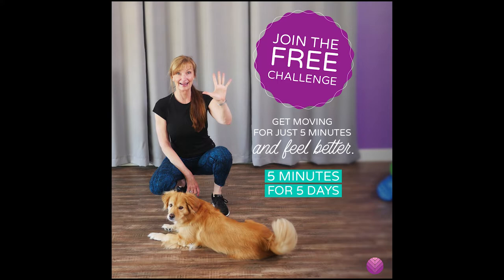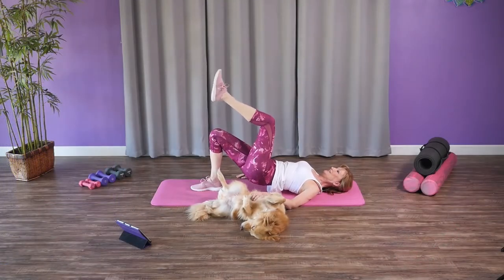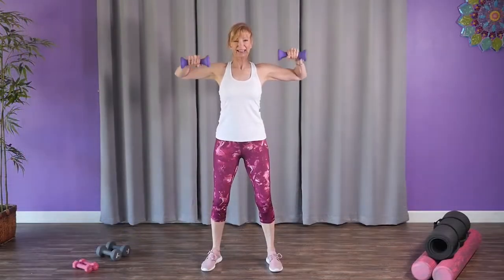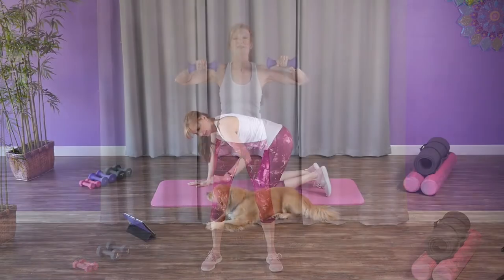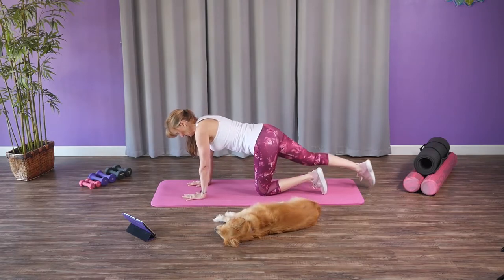First, join us in the five minutes for five days exercise challenge. Come on, it's free and it's only five minutes. You will be amazed at how good you will feel after moving for just five minutes. Several people, including me, get through the first five-minute video and go ahead and do maybe two or three more. I'll leave the link to join below.